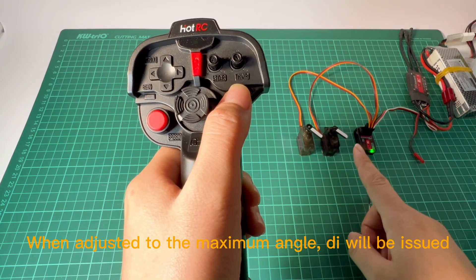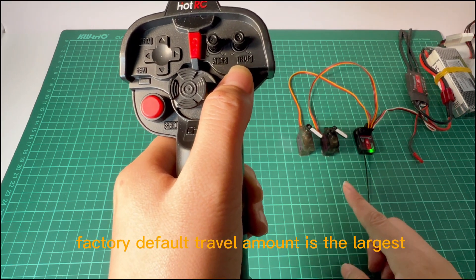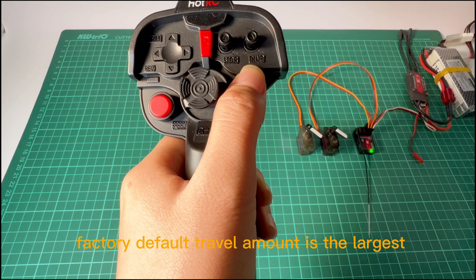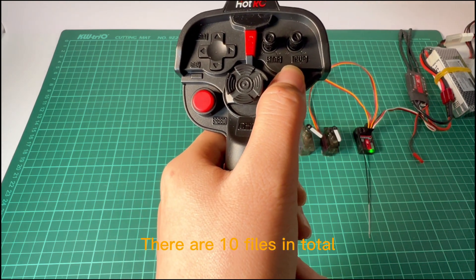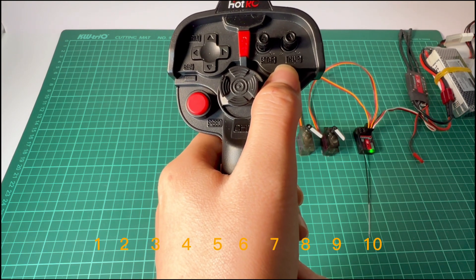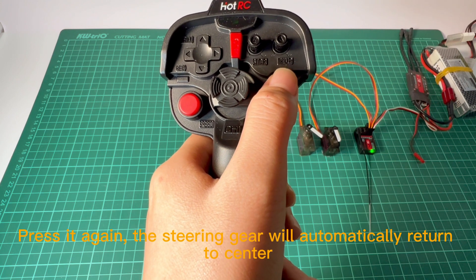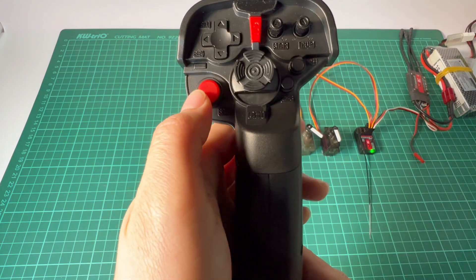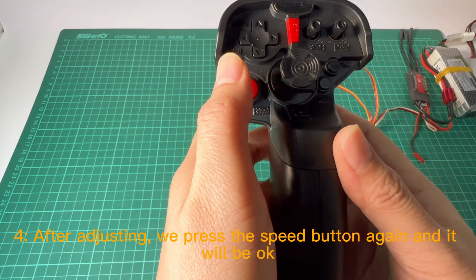When adjusted to the maximum angle, it will stop. Factory default travel amount is the largest. The mode of adjustment is cyclic adjustment — there are 10 levels in total. Press it again and the steering gear will automatically return to center. After adjusting, press the speed button again and it will be saved.